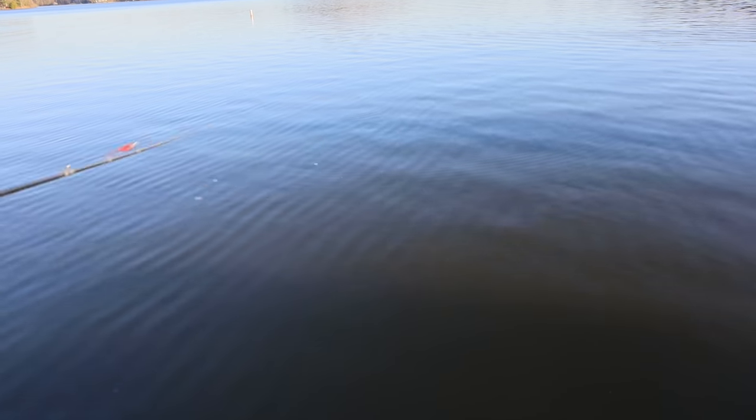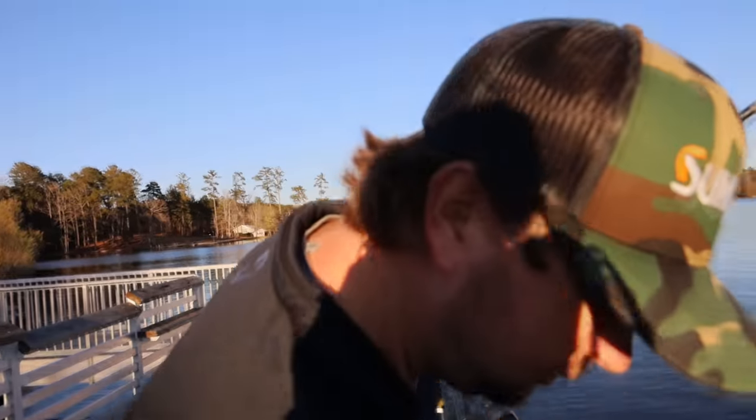Now we've got a perfectly tuned crankbait. When it's perfectly tuned it actually hunts a little bit — it goes right and left naturally. This is a fishable crankbait, this is good, this one you can throw.